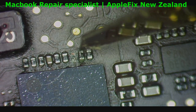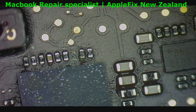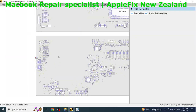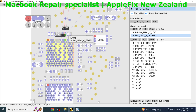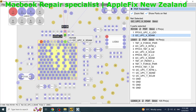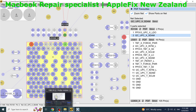We will also measure these resistors. This is okay, this is okay — this is on SD RAM. We will replace this and we will replace this, and if not, maybe we have to replace U3100.